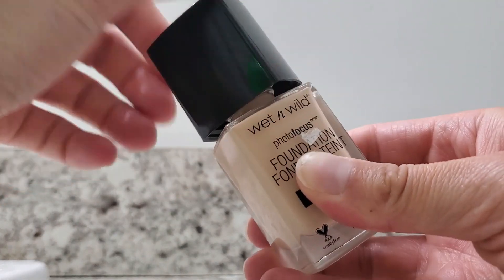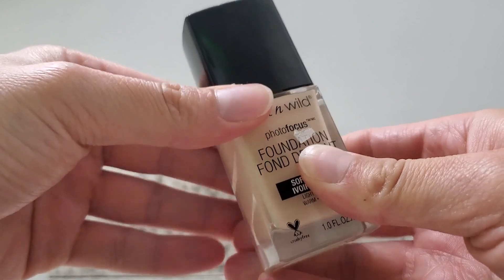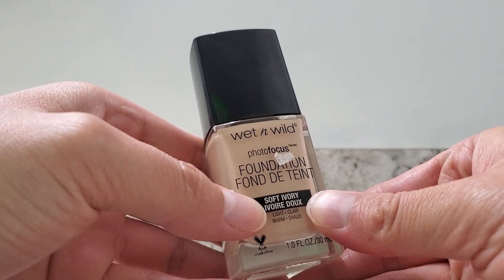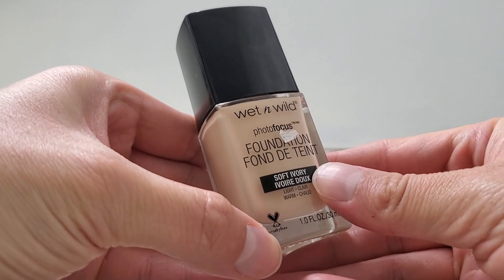I will dot along like the sides of my face near the hairline and my cheeks, and then I will use a sponge to spread the foundation around and to make sure I have full coverage.